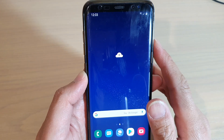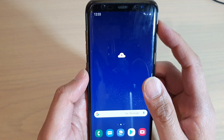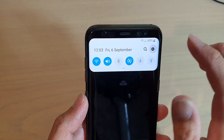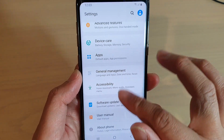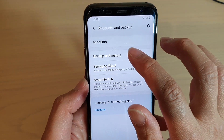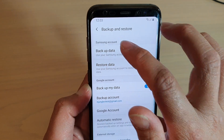But before doing that, you should always try to backup all the data on your phone. To do so, you can swipe down and tap on the settings icon, then go down and tap on Account and Backup, then tap on Backup and Restore, then tap on Backup Data to the Samsung account.